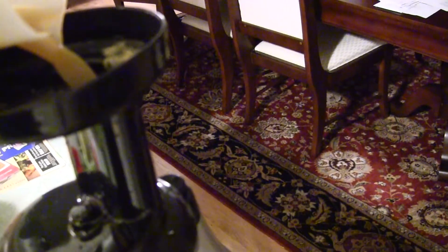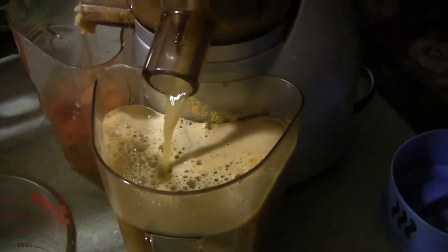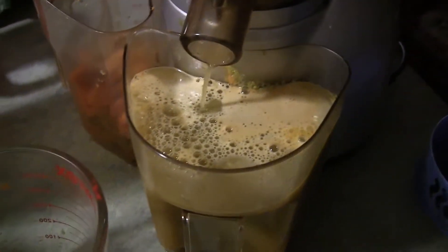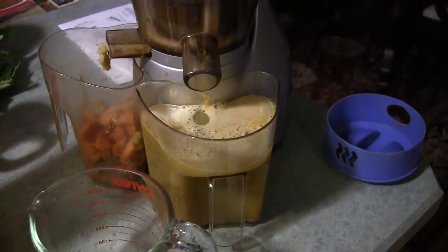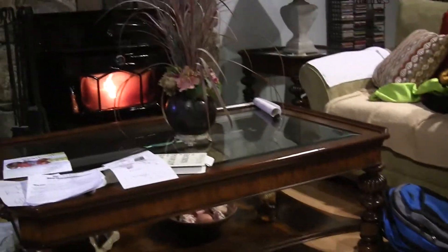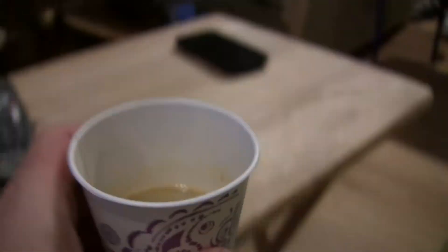I'm putting it through twice to get more of the pulp out. I don't know if it's the juicer getting older or just that I didn't remember — you juice it once and then put the juice through again to get most of the pulp out. There's the drink — I'll taste it in a minute, I just want to show you how I'm making it.